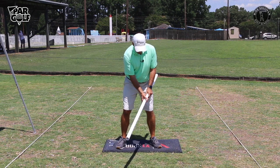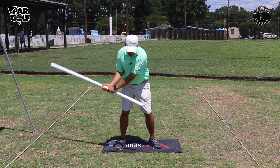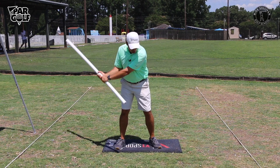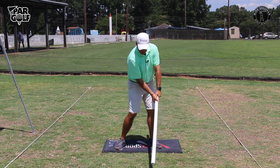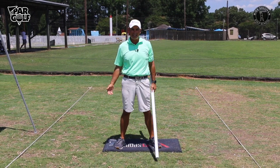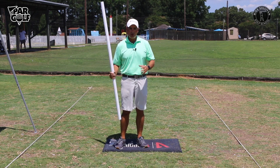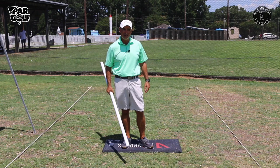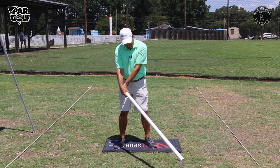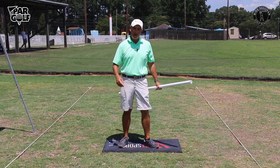The other benefit is the same drill, but look at what it does for your impact position as far as keeping your hands ahead of the club head. If I don't turn through so that this end misses my hip and rib cage, I'm going to hit myself in the side. So if you're hitting thin shots, fat shots — when you hit them solid there's no divot and they're kind of high and weak — you may be letting that club head sneak past your hands and getting a little scoopy. This drill is going to help you with that.